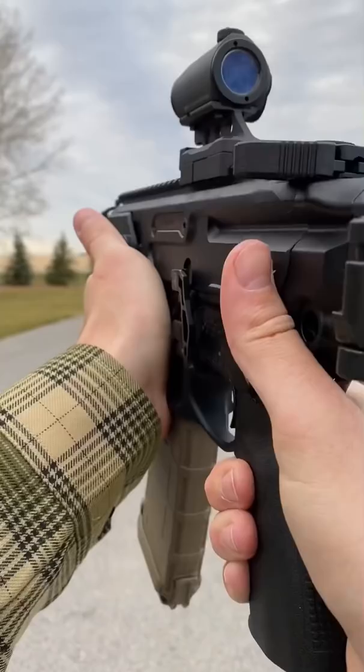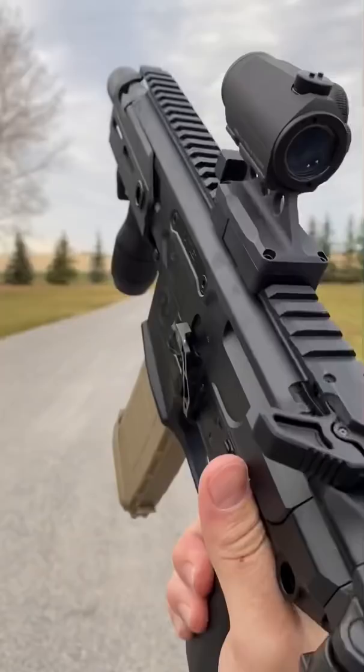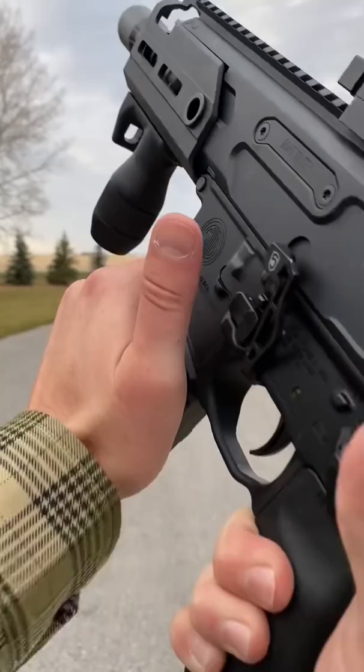Now if you have a cool little bad lever like this guy right here, you can drop your mag. It also helps to flick in case you got a sticky mag or whatever. Get this guy in, and then without even worrying about your thumb, you can just boop, and you're ready to rock and roll.